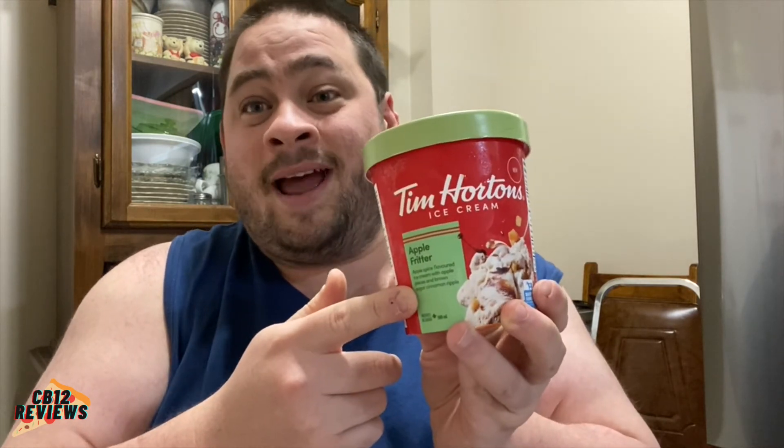It kind of tastes like an apple fritter with ice cream on top. I might go to Tim Horton's, get an apple fritter, heat it up in the microwave, and put a scoop of the apple fritter ice cream on it — I might even bring it in the vlog, so stay tuned. This is so delicious and creamy; you definitely get the apple pieces, the flavor of apple fritter is infused in the ice cream. You can definitely taste the cinnamon and the sweetness of the brown sugar. Really good — try this one.